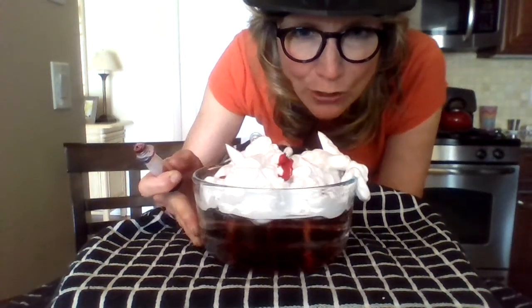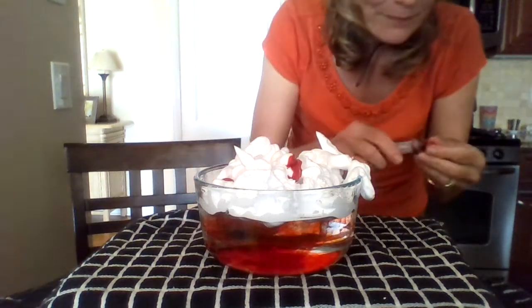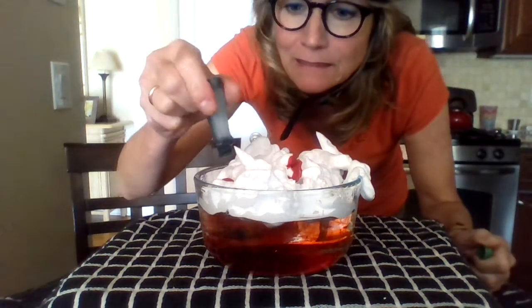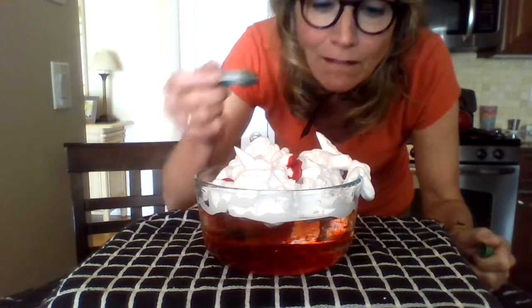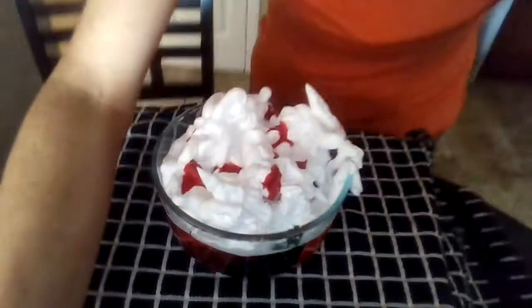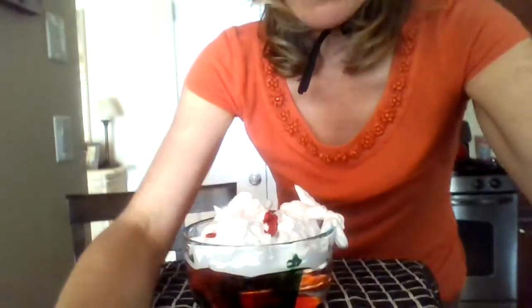Why does it do that? Let's put a little bit of green — I'm using all my food coloring. Why? And look at the top. The shaving cream is still there and there's food coloring on it. So how come it does this? How come it drops down?